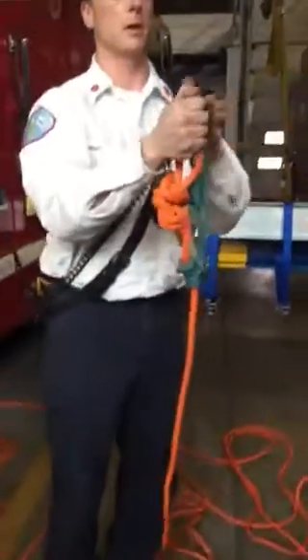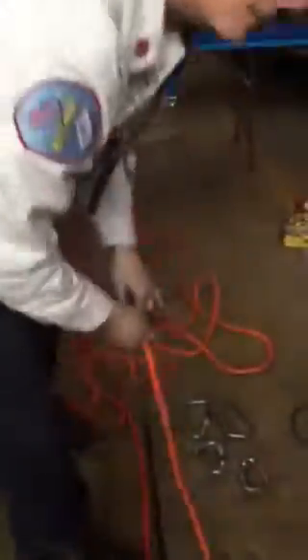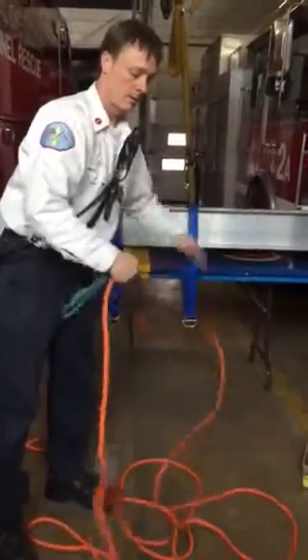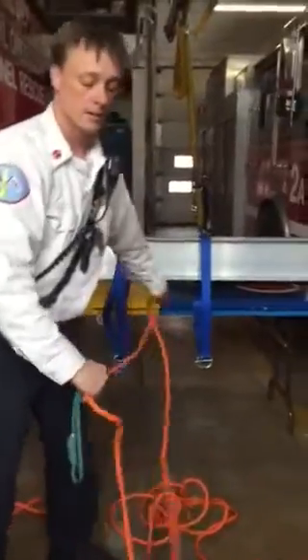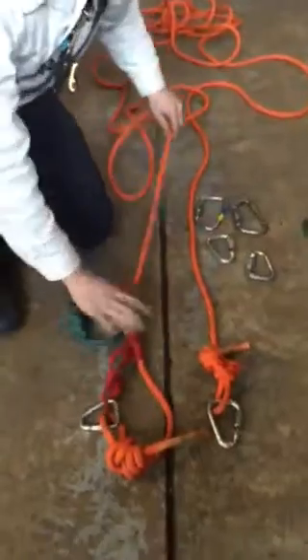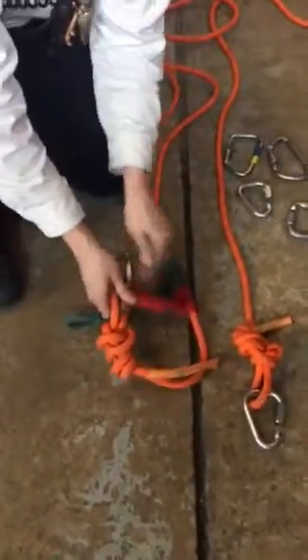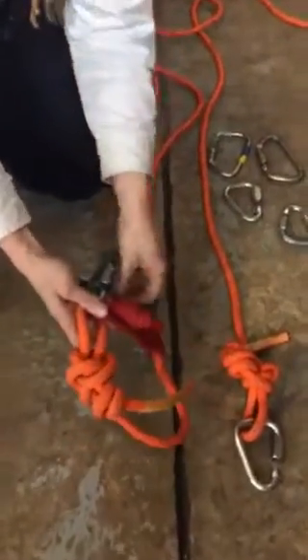To do this, normally what we would do is disconnect the green Prusik from the one delta and slide it to the other end. Normally when we use Prusiks for anchoring, the preferred method is to use a tandem Prusik setup just for redundancy versus using a single Prusik. We'll attach both Prusiks to the delta on the other end.